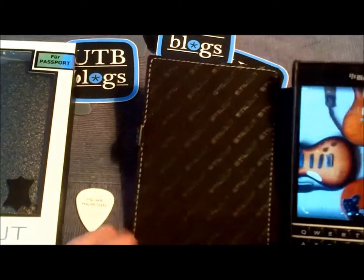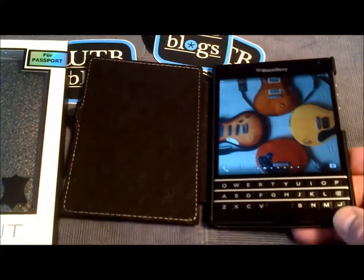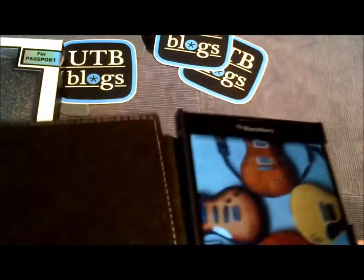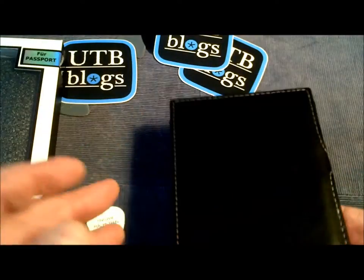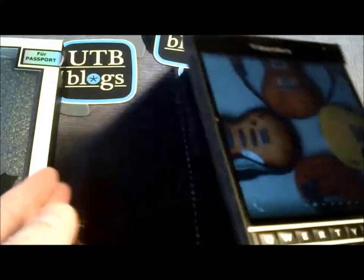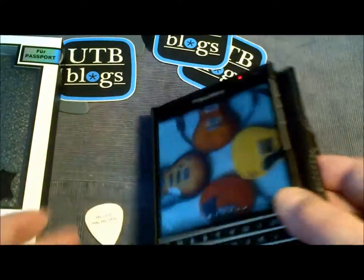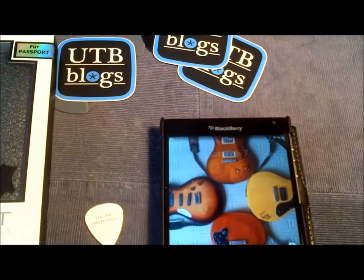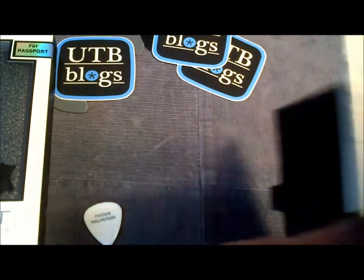It's easy to open the case — it's magnetic, so your phone goes to sleep and of course wakes up. You can see on the inside the embossed Stickit logo. The hinge is very very pliable as you can see, so it's easy to open and close the unit.